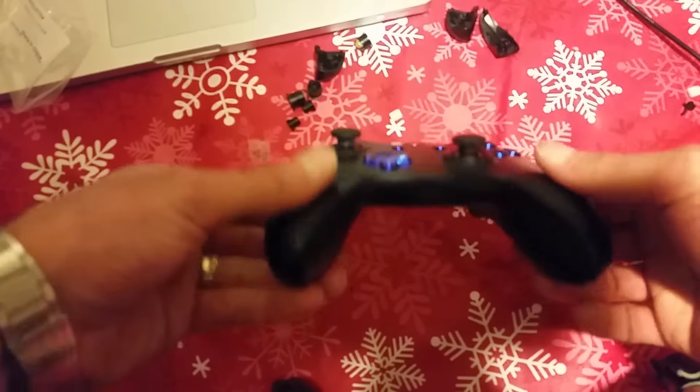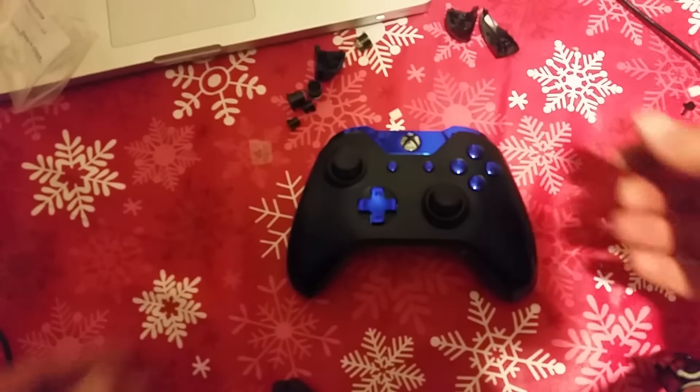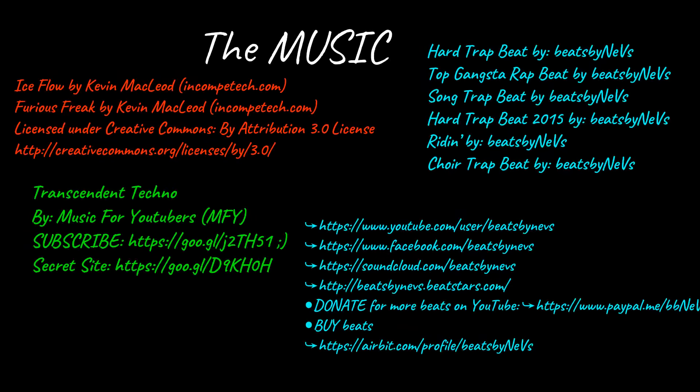And that's how you do it — all complete. I am Frank Cusimano from Lightning Force Productions. Enjoy your new controller, thank you for watching, and have a great day.